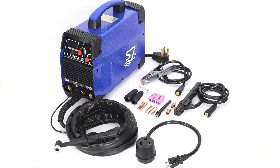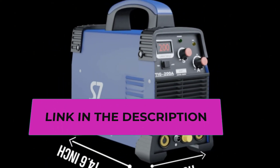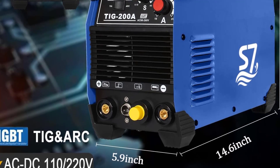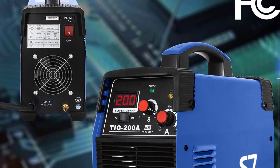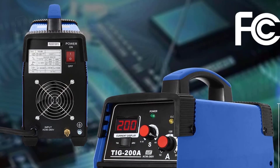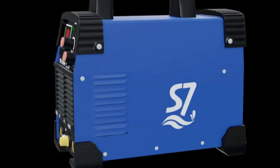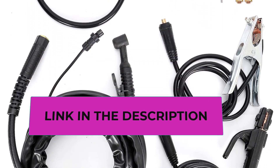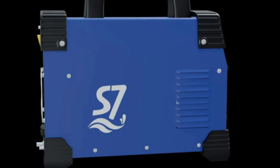TIG welding thickness: 0.3 to 4.8 millimeters. Arc welding thickness: 1.5 to 4.2 millimeters. Features a power inverter for portability — the portable handle makes it easier to operate, and the lightweight design makes it more convenient to carry, perfect for on-the-go welding projects. Also includes automatic compensation for voltage fluctuation, over-voltage protection, under-voltage protection, over-current protection, and overload protection, saving energy and reducing costs.